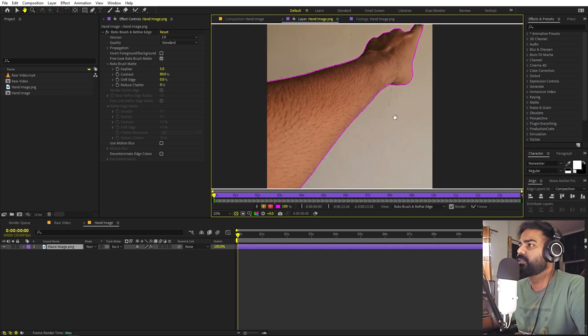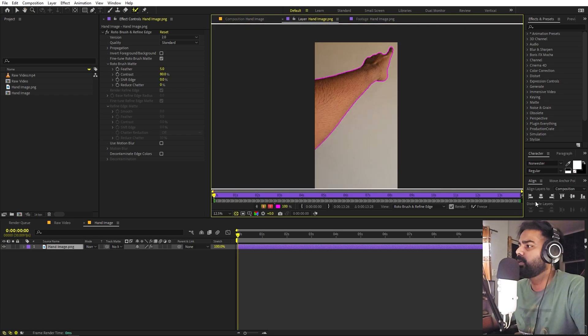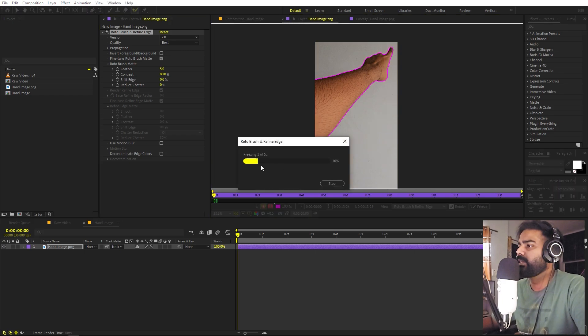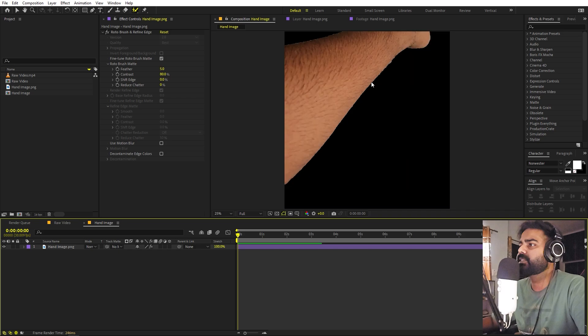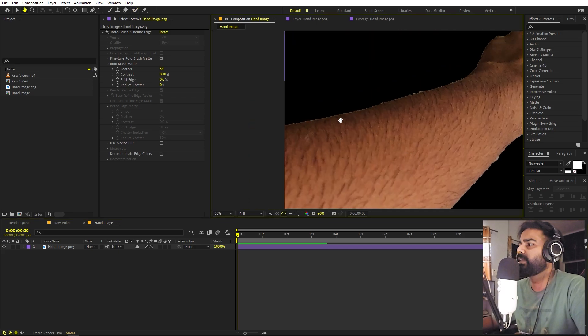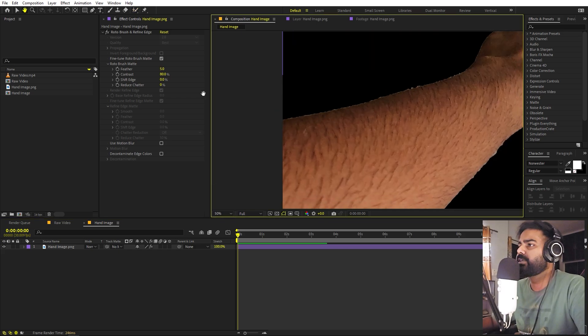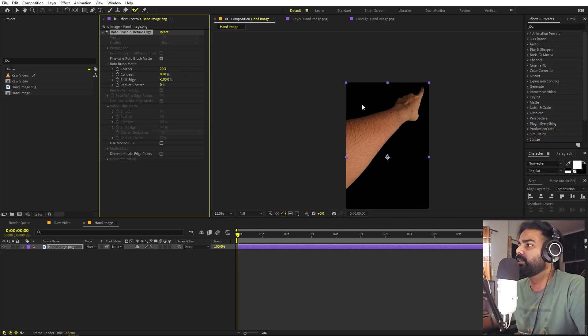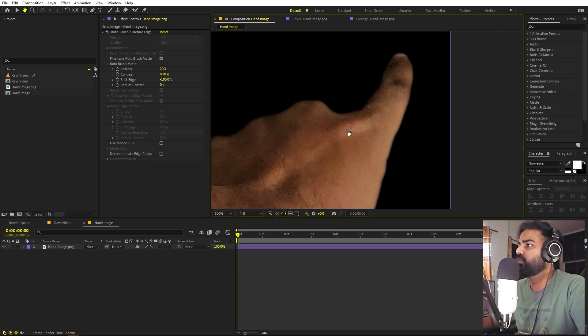Once you're happy with the selection, we can Roto this out. We just drag the end point, set this to Best, and click Freeze Frame — it will take some time. Now we have soloed out our hand. If I zoom in you can see some lines at the edges, which we can fix by increasing the feather a little bit and setting the Shift Edge to a negative value. Now you can see we've gotten rid of those edge artifacts. Increase the feather a bit more and the edges are smooth.